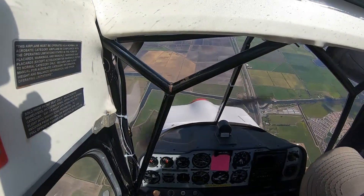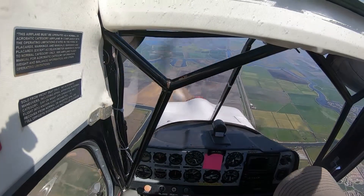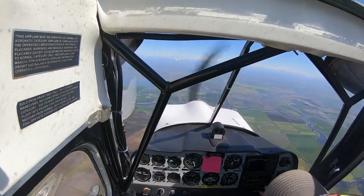Letting the nose drop — no big deal. Pitching in the recovery. 5,200 — kind of where we started.